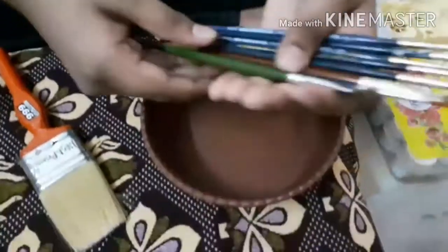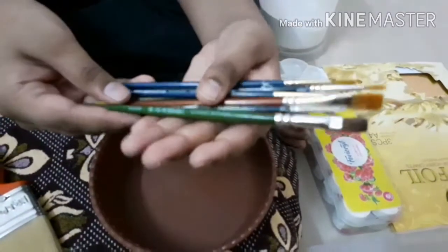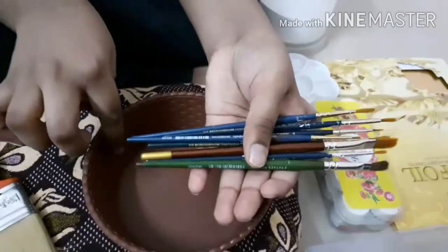The fifth item is a few brushes. I am going to use only these brushes for the upcoming videos. I will mention the sizes in the description box below.